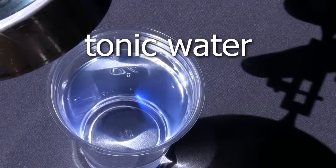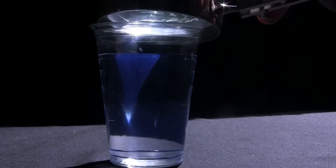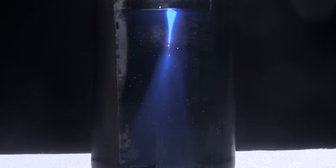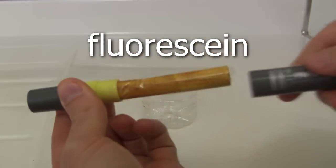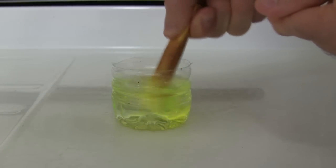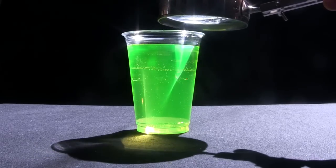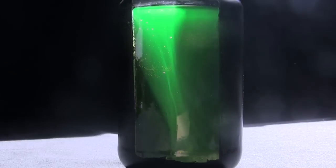Here's the tonic water again in an open cup, and here's the tonic water in a blackened jar. Another one to try is fluorescent dye, which is found in highlighter markers. Simply open it up and swish the tube that you find inside in tap water, giving it a squeeze to get the fluorescent out. Here's the fluorescent in an open cup, and here it is in the blackened jar.